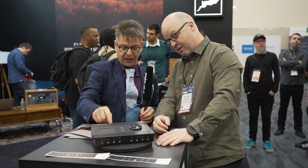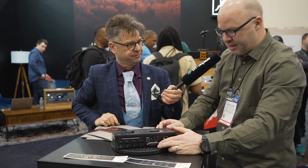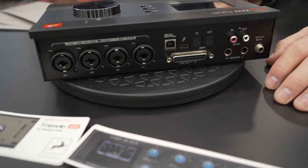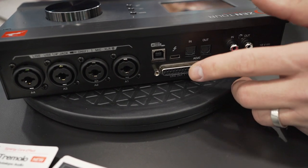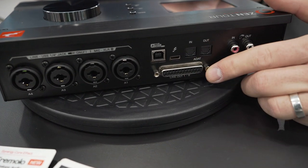You've also got analog outputs here on the D-Sub. They're DC coupled, so you can pass analog synth signals — that one hertz signal can travel through there. If you don't have DC coupled outputs, you can't control those synths. We have 124 dB dynamic range on the inputs and 127 on the outputs.